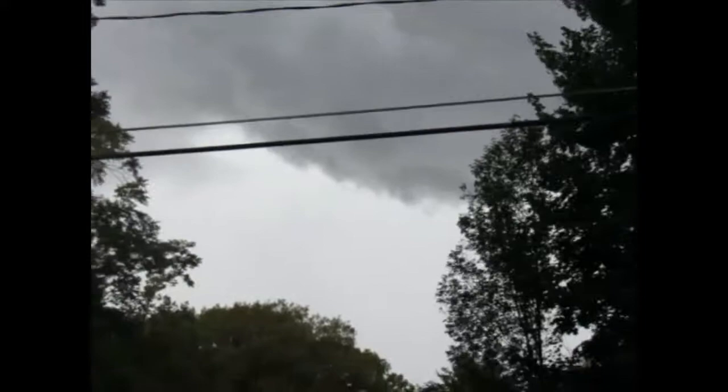This is going to turn into a severe thunderstorm video if it gets any worse. We planned on working on our statue, but I think we may be filming severe weather instead.